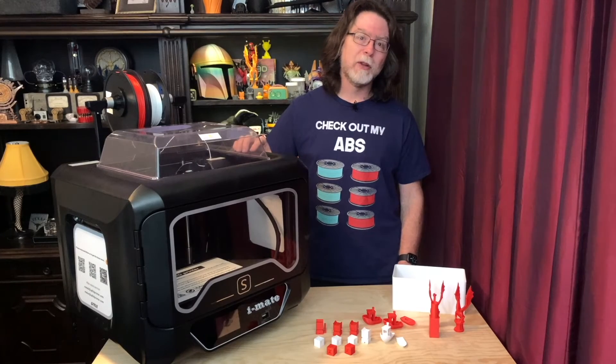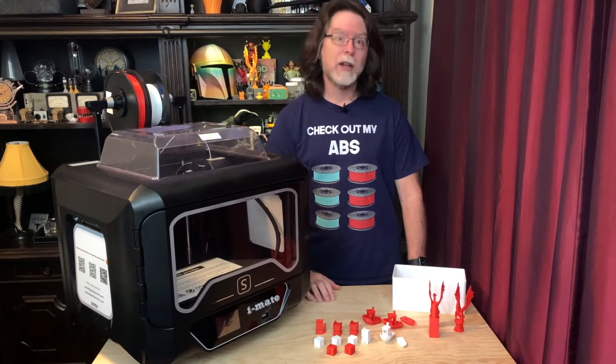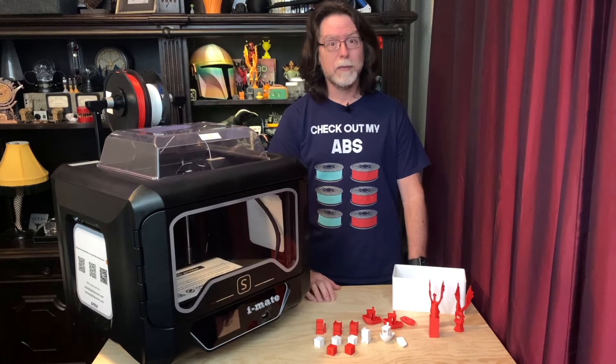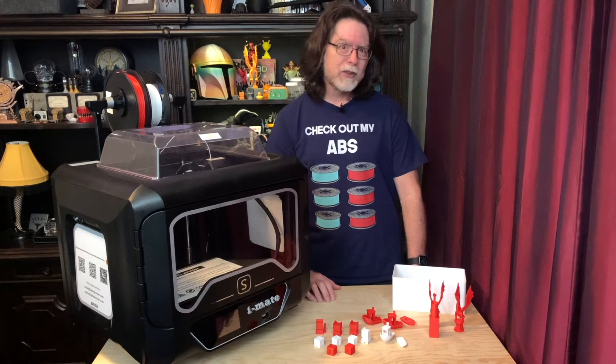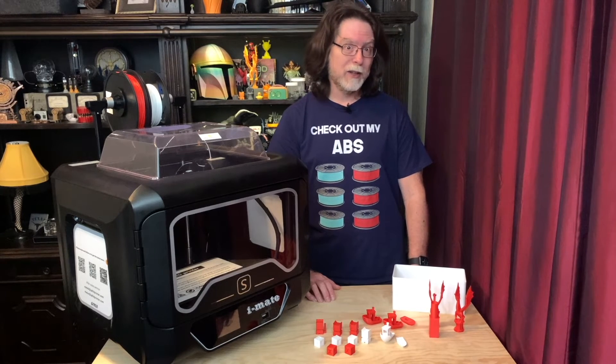The print surface on this build plate has an absolutely iron grip on PLA, and if you have the nozzle too close, the print surface is not going to want to let go of your finished print. It's best to start with the nozzle maybe a little further away from the bed and bring it closer after a test print or two if you're having trouble getting the filament to stick.